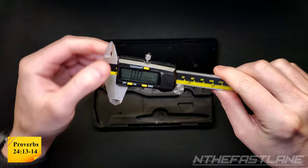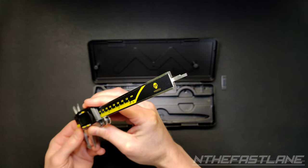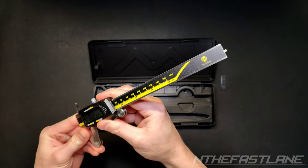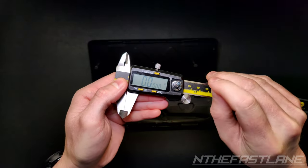It has a set screw for locking it into position, a depth measurement blade, and an easy accessible button cell battery.